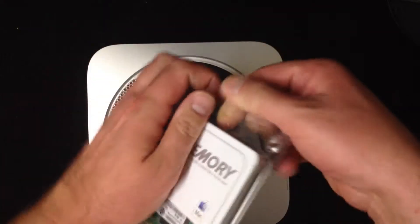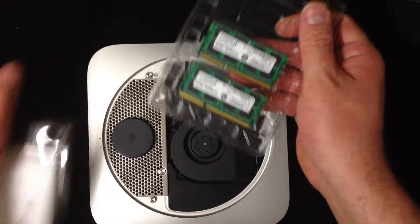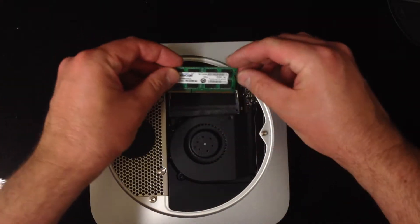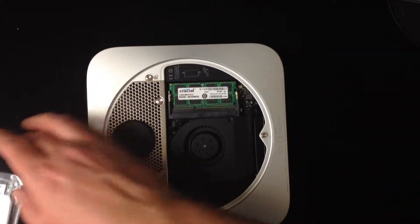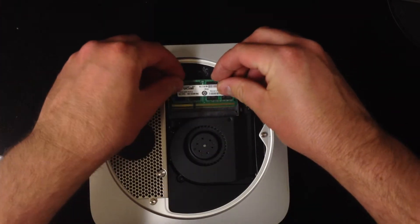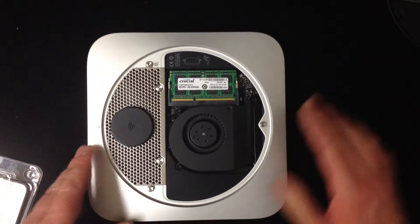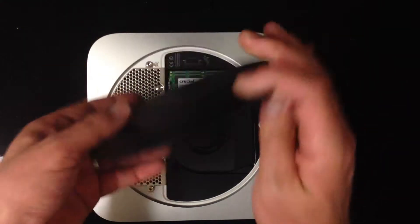They made it easy. Put the new memory in right here, and one more. There you have it — just put the cap back on and you are good to go.